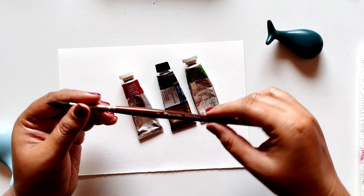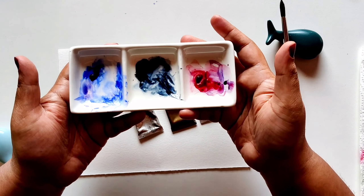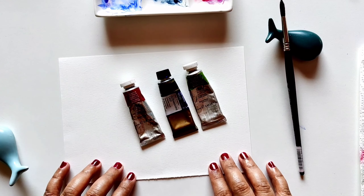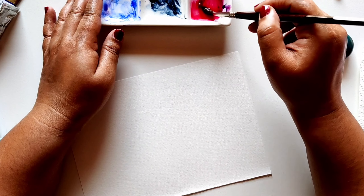I'll be using one single brush — a number 8 brush. I'm using an Escoda Ultimo; you can use any number 8 or number 6 brush. I'm also using a mixing palette — a ceramic palette. I like to use a ceramic palette. So let's get started!